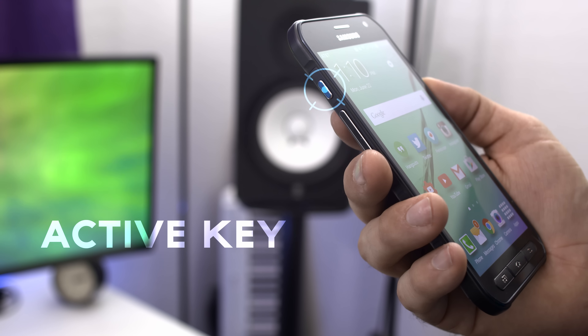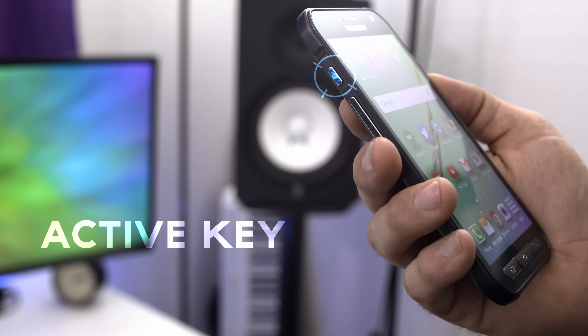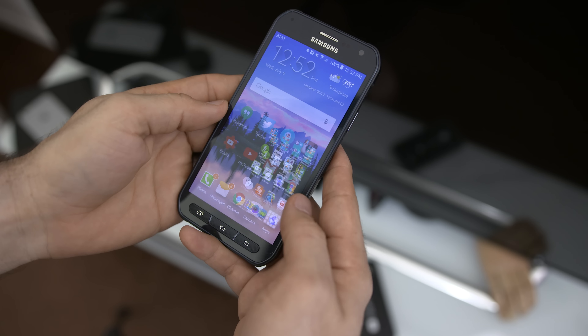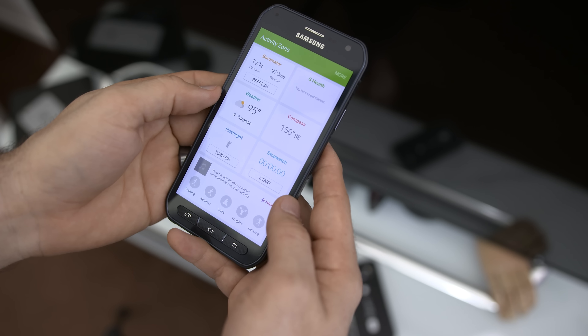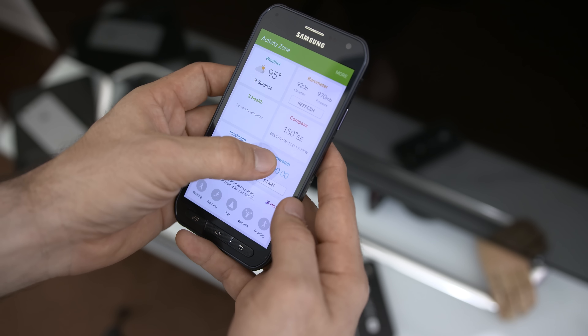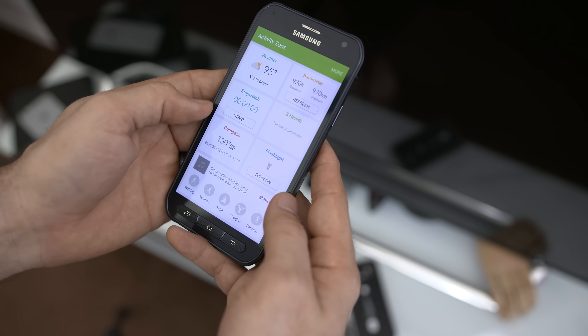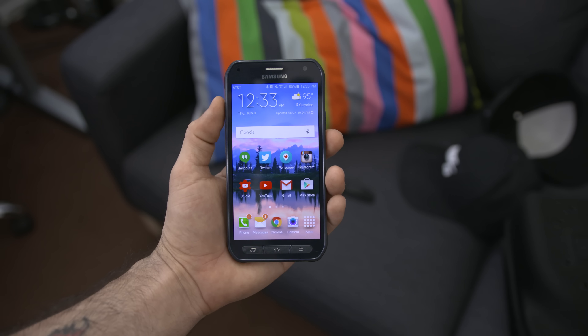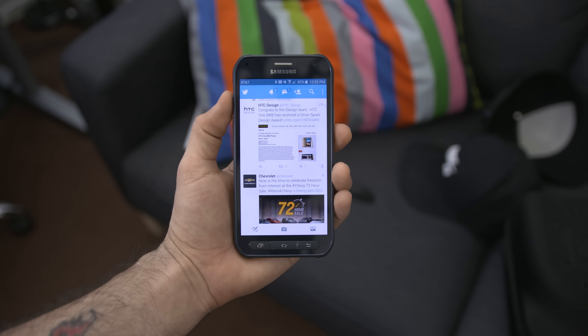A really cool feature that comes with this device is the Active Key. This little button acts as an easy way to instantly launch two apps individually with either a short press or a long press, and it even works from the lock screen. Originally this button was mapped to launch the Activity Zone app, which provides quick access to things like the weather, barometer, S Health, compass, flashlight, and other features.